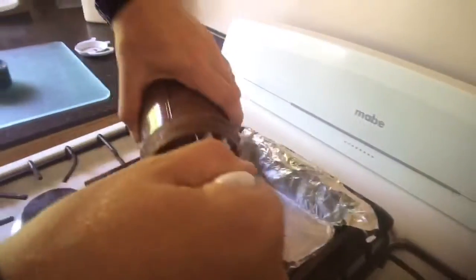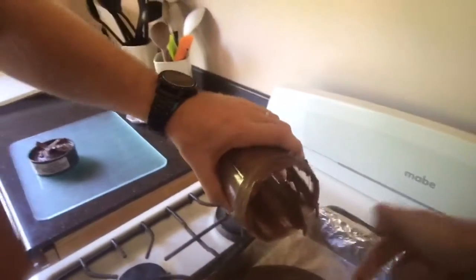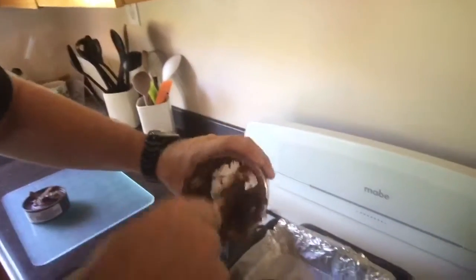Once you've blended it, make sure you pour it all out. Look at that — ooh lovely! Can I get my finger in it? No, you're so gross, it's not hygienic. Mmm lovely jubbly.